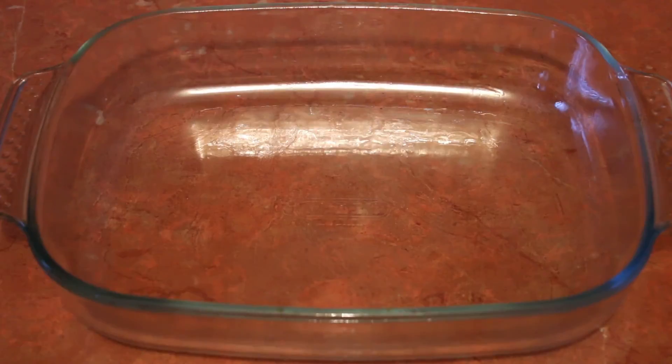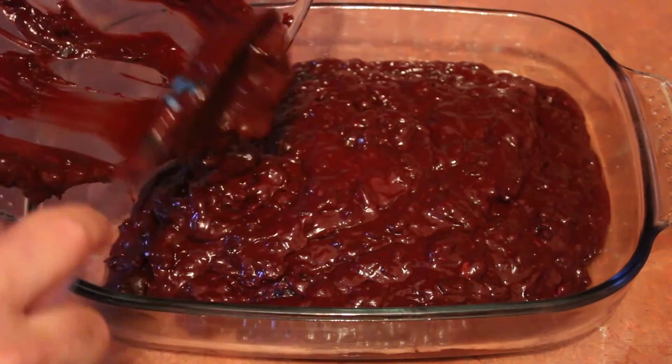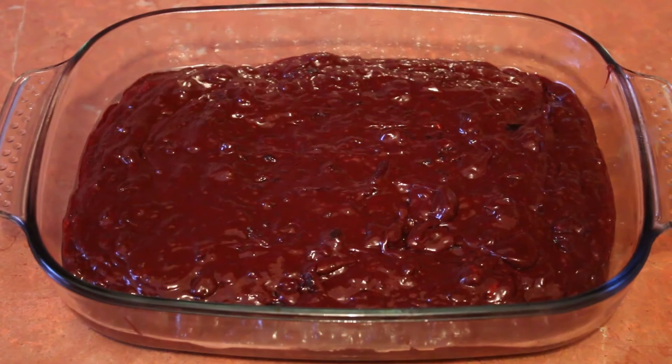Grease a 30cm ovenproof dish and pour in your mixture. Bake in the oven at 180 degrees C for 25 to 30 minutes.